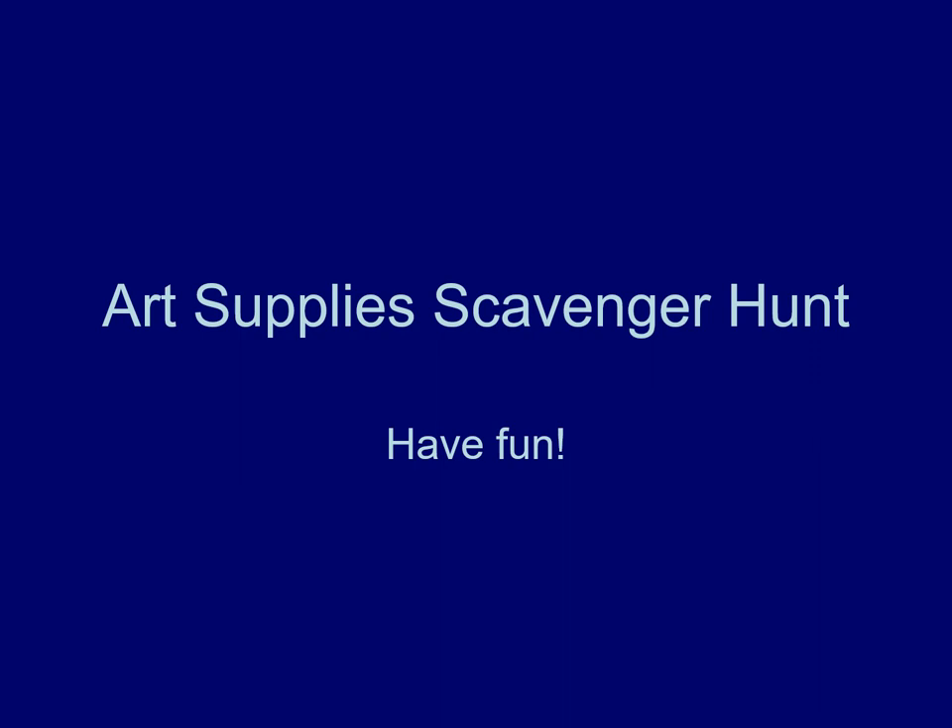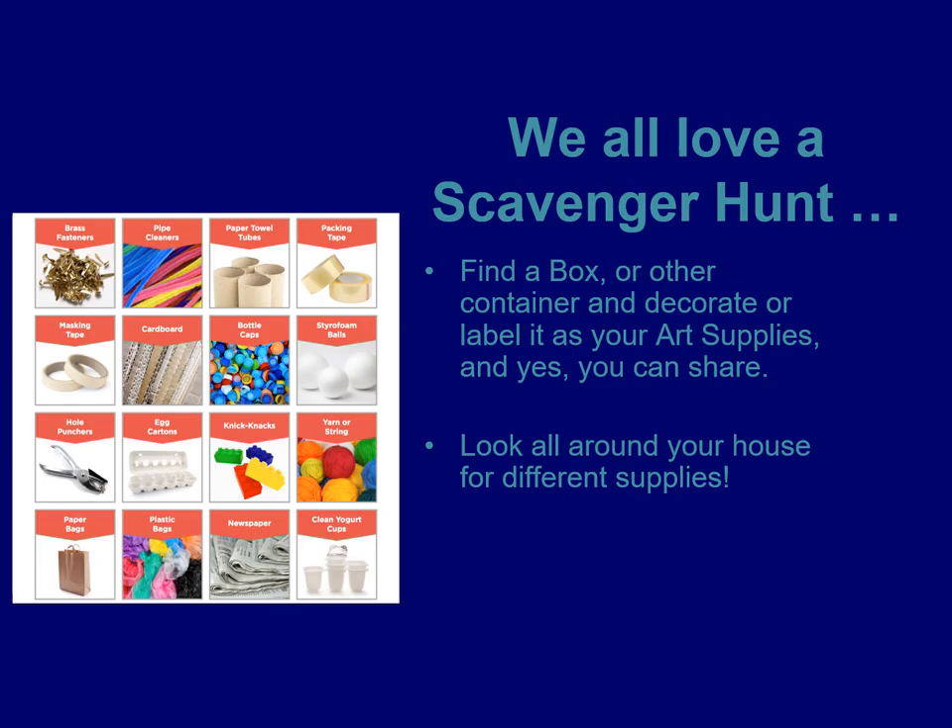The next activity we're going to do is a little art supply scavenger hunt. We're going to be using some different art supplies for our projects. If you don't have paints, crayons, or markers at home, maybe there are other things you could use — like paper towel rolls, Legos to make a picture, old yogurt cups, or an old piece of yarn. There are all different types of things we could use to make our art.